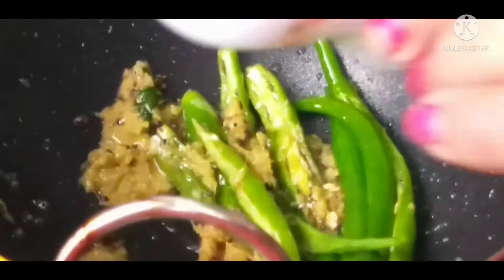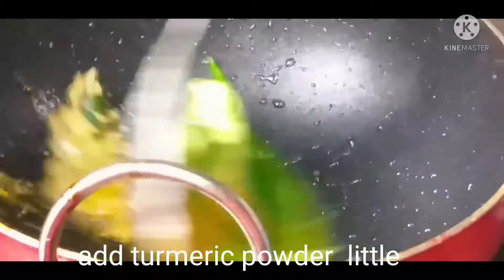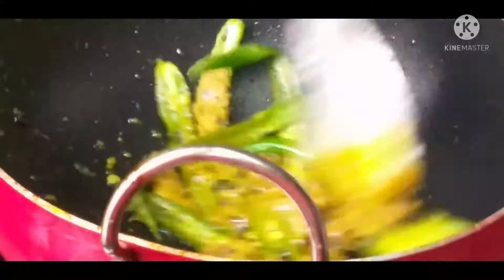Now add one teaspoon of turmeric powder. I already cooked it — one pinch of salt and pepper. I am going to fry the ginger. I will taste it. I am going to make the dish.